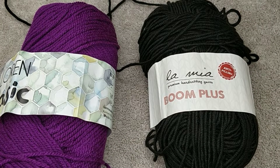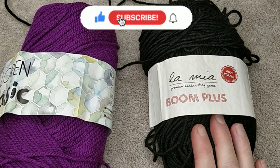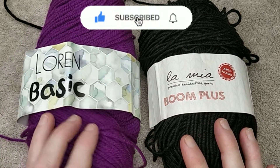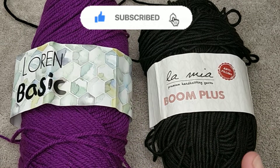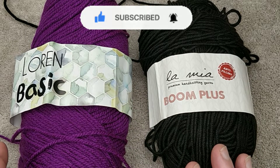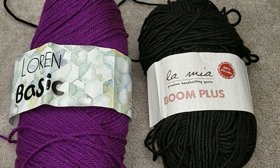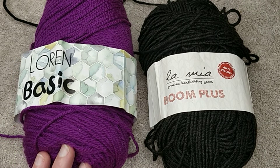Hi everybody and welcome back to the She Shed. Today we are going to be making a two-tone bag and the colors that I will be using is black and purple. I am making this for a girlfriend, so I hope you are going to be able to see the black, but please forgive me if it is a little bit of a struggle. She's a purple freak.